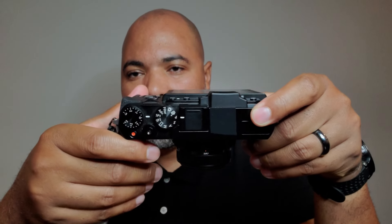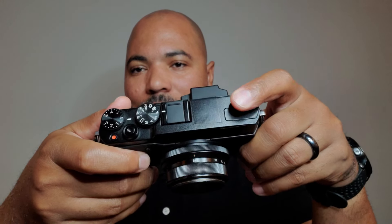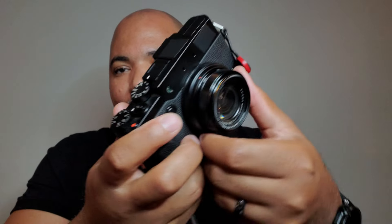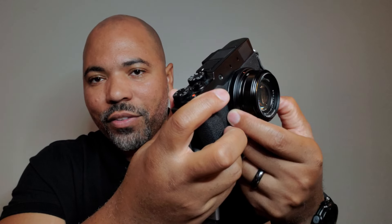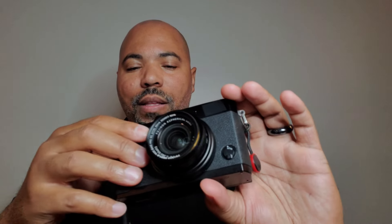It doesn't have individual dials for aperture and shutter speed like the other Fujis, but you have full manual control. There's a control ring on the front — in full manual, that's your aperture. The back dial controls your shutter speed. ISO you can assign to a button; I've set one of my customizable buttons to ISO so I can change it on the fly.